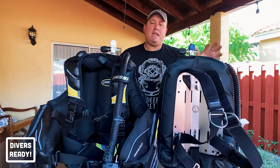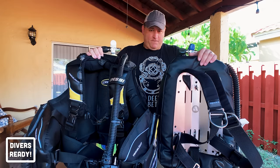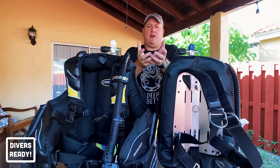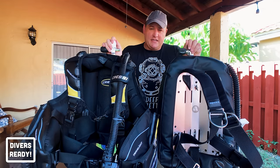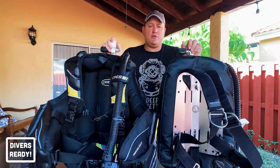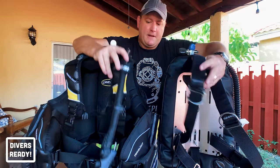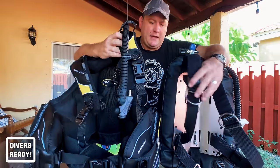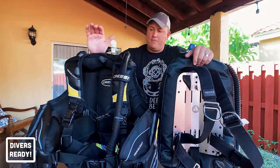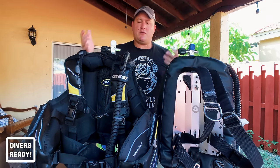Your BCD also needs to hold all the accessories you want to take diving. You can't be swimming around a reef holding your SMB, reel, camera, and cutting device in your hands. Both styles have D-rings on the shoulder and waist straps, but the jacket style BCD also features one large zippered pocket on each side to securely store additional accessories.